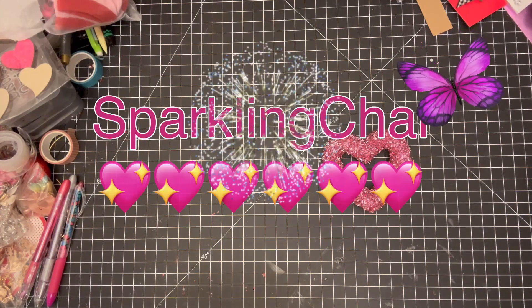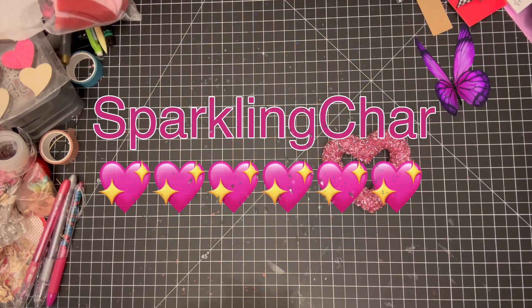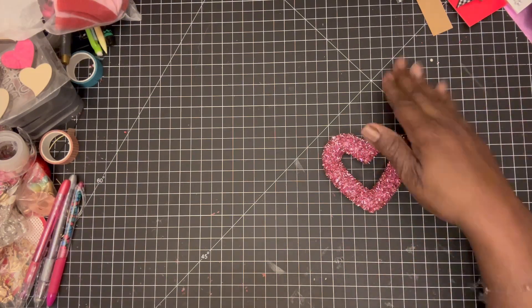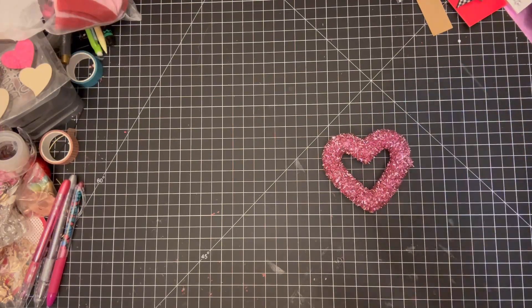Hello everyone, it's Sparkling Char, and welcome back to my channel. I know I haven't been here in a while — my phone got damaged by water and I was trying to save it and get all my contacts and everything. That's a whole other story, but that's why I haven't been on. I'm finally back!